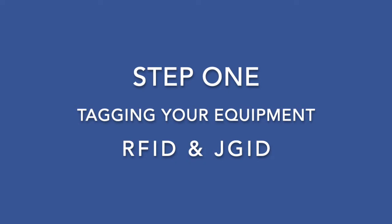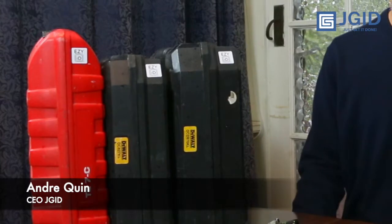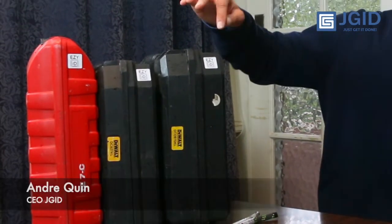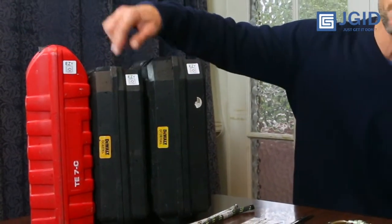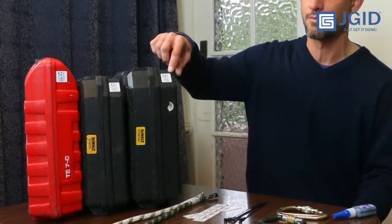I'm going to show you how RFID works and step by step take you through the process of getting set up and then show you how to use it. First step is to attach the tags to your equipment. You can put stickers onto non-ferrous materials — these work with plastic or fiber, but they don't work on metal.